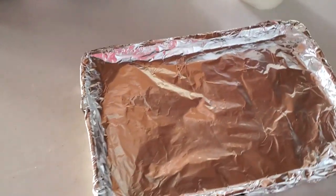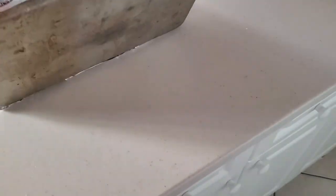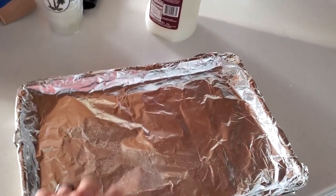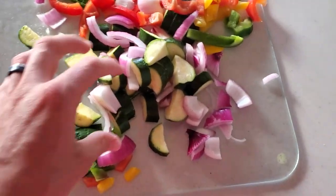All right, so we are going to do the catch and cook with the mutton snapper I got. The mutton's over there in the five-gallon bucket. Got all the ingredients, got a baking pan. I am going to throw it on the grill, layered with some aluminum foil so it is easy to clean up. Got a bunch of veggies, basically a bunch of everything.